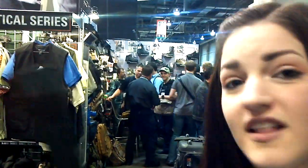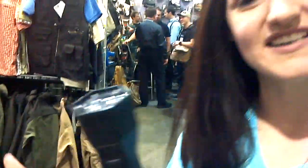Hey, this is Destiny. I'm at the SHOT Show 2012 at 5.11's booth. Check this out — this is their Light for Life. I have Scott here to tell us a little bit about what makes this little flashlight so remarkable.